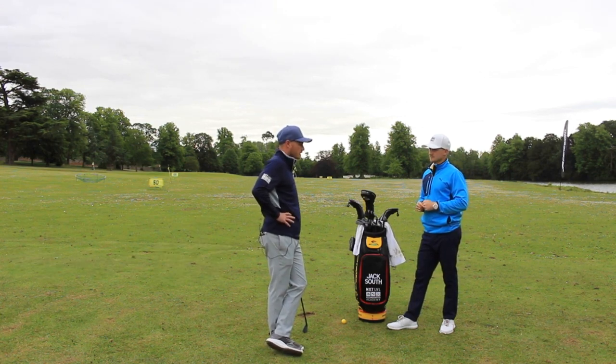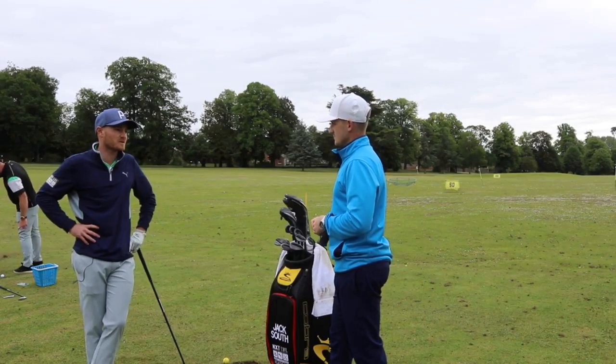Whatever they think it is — if they think it's a 7 iron — you're probably best off hitting the 6. Hitting it a bit smoother, and then really the result will probably end up being closer to the pin.